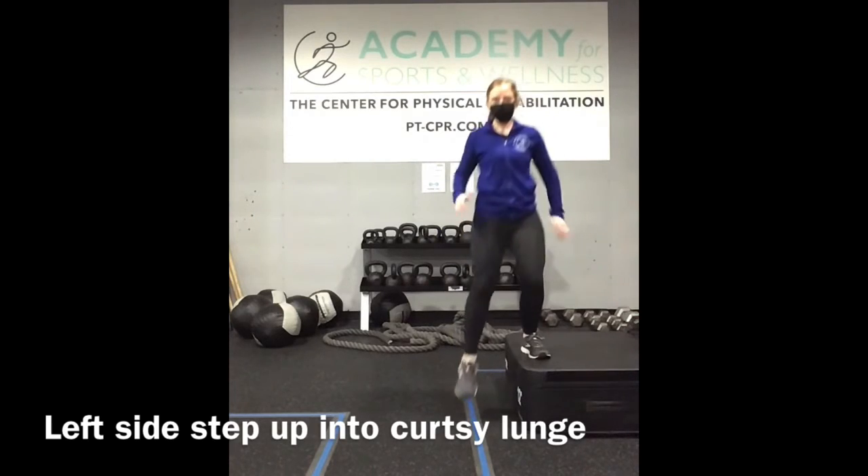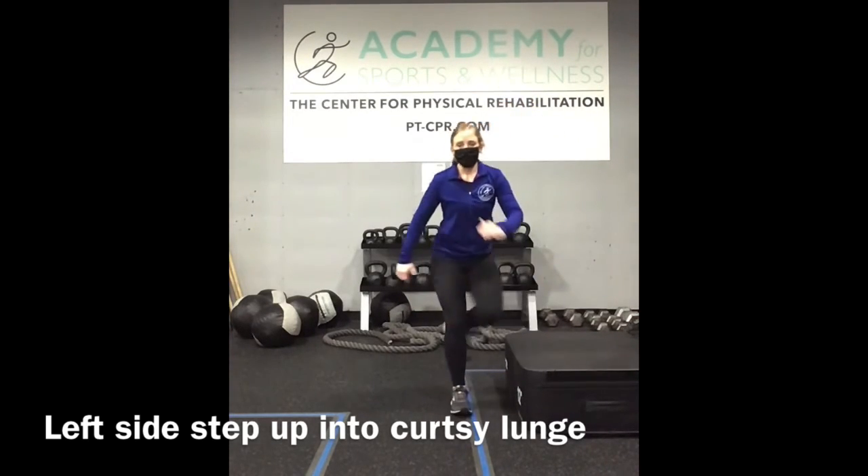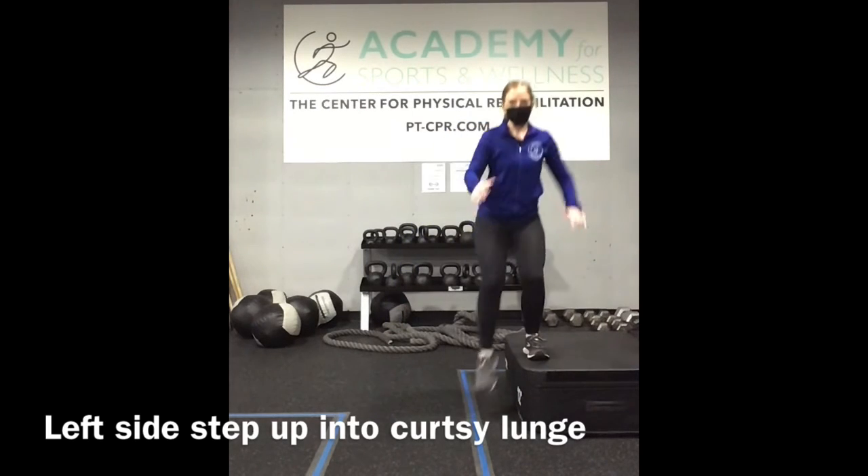Left side step up, and then step back into your curtsy lunge. Remember, you're stepping back at about a 45-degree angle.